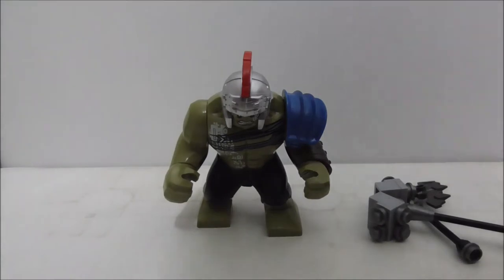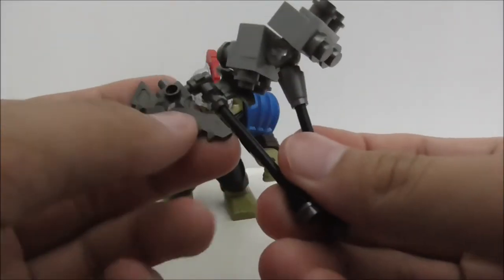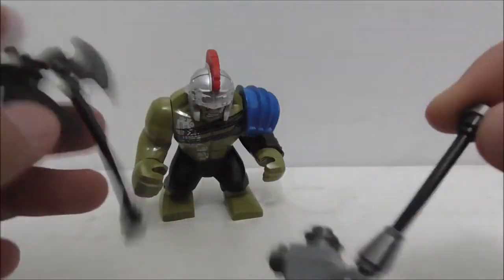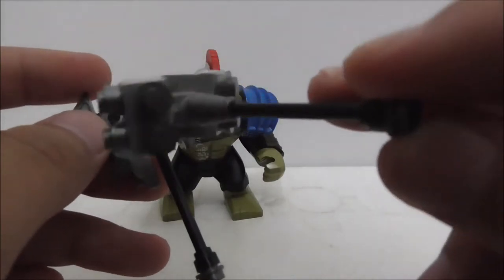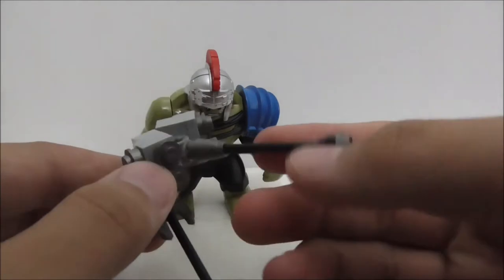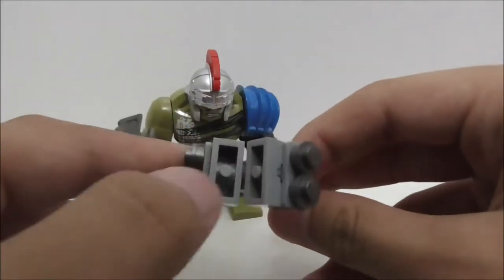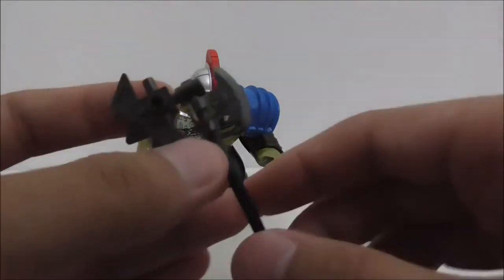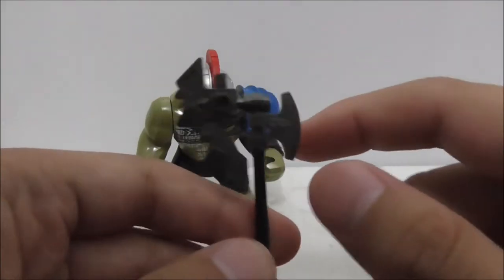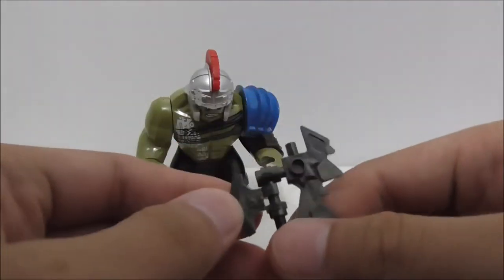The second big figure is the Gladiator Hulk. He comes armed with two weapons — you got the hammer here. All of these weapons are from the original set, the arena clash set. The builds look nice. You also got this axe right here — it looks very thin but it still looks great.